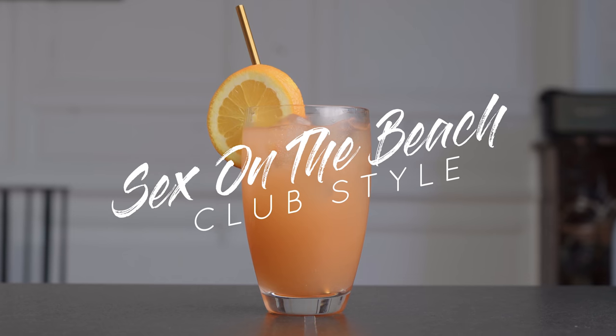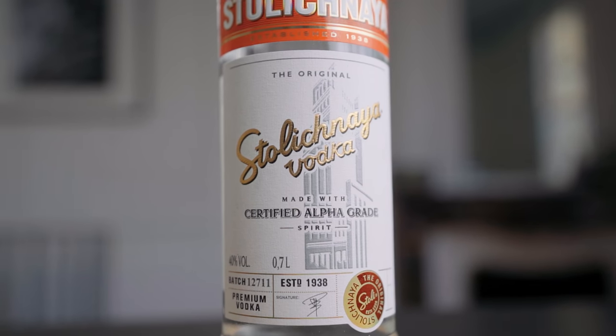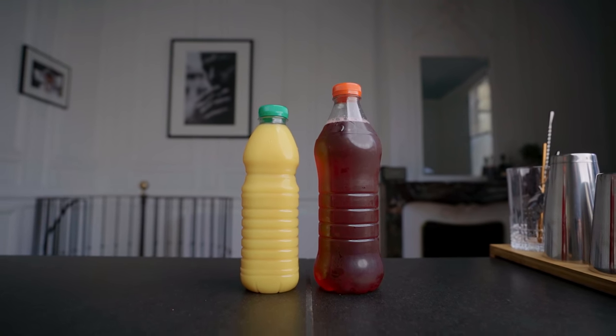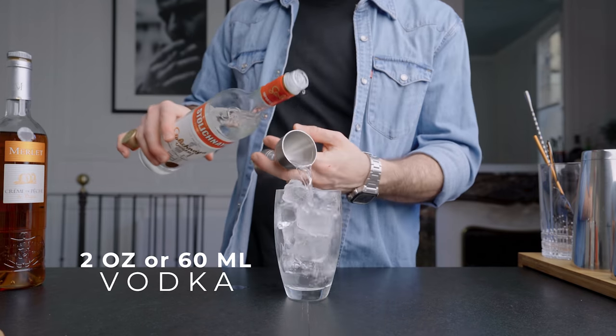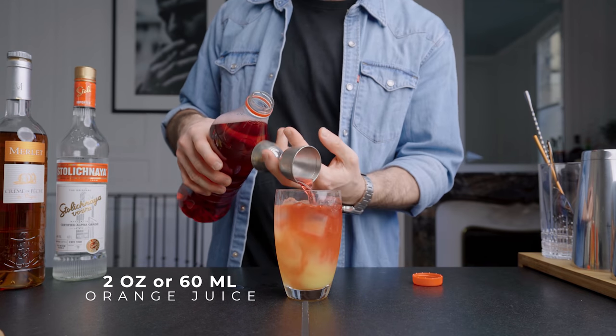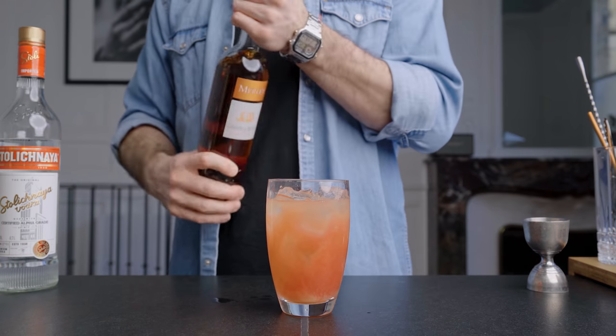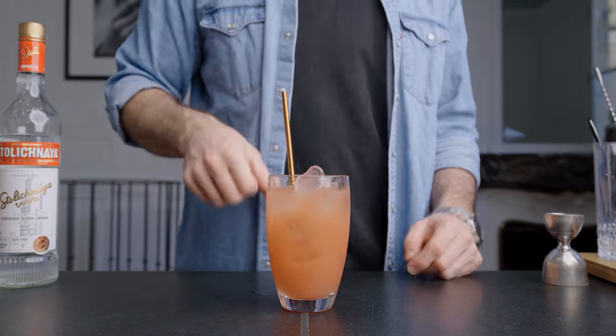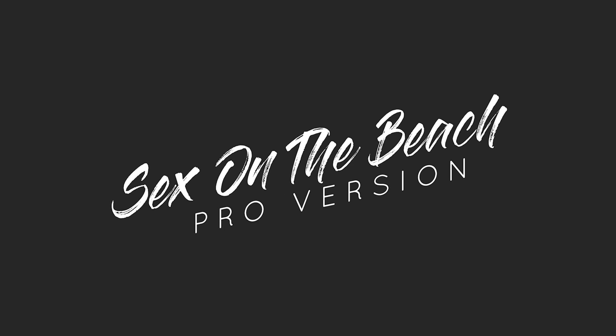We're going to start with the club-style Sex on the Beach. We need some vodka and peach liqueur — choose your favorite brands. We also need commercial orange and cranberry juice. Fill a large glass with ice, pour two ounces of vodka, two ounces of orange juice, and the same amount of cranberry juice. Add one ounce of peach liqueur, give it a little stir with a bar spoon, and garnish with an orange wheel. But this is way too sweet and all we get is peach flavor — I can do better.